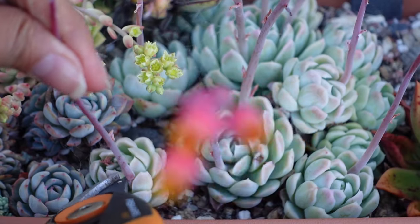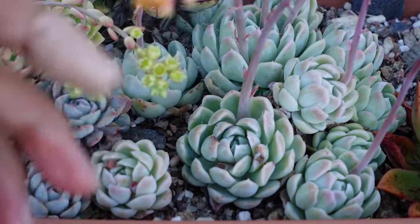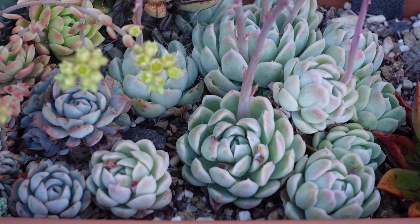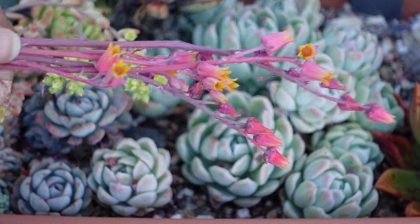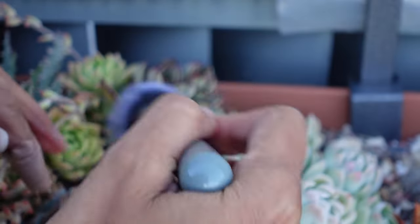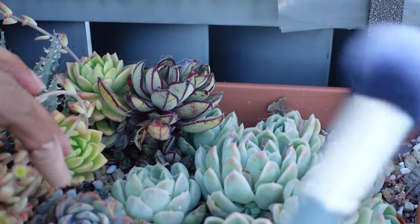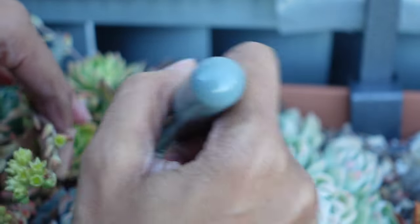These are Echeveria elegans, which are like some of the toughest plants in my garden, honestly. And they multiply like crazy. If you want succulents that bush out, go for elegans. Blooms be gone. This one up here is a Painted Lady, Echeveria Painted Lady, which I was hoping was going to grow taller and cover this ugly gray thing up, but it hasn't done that yet. We'll just wait and see if something happens with the warmer weather.